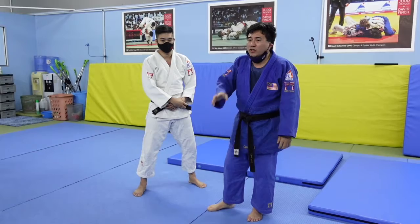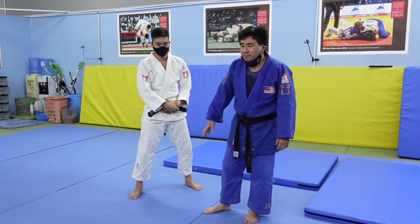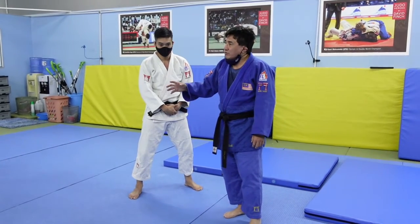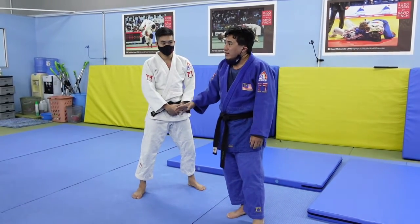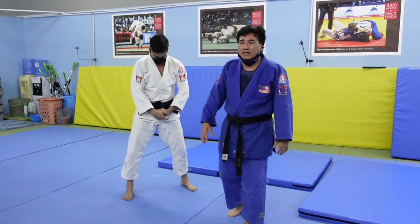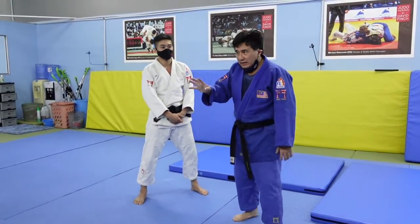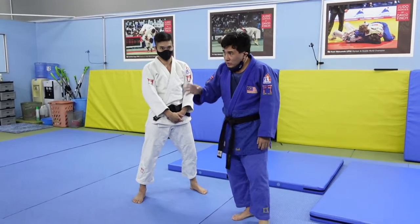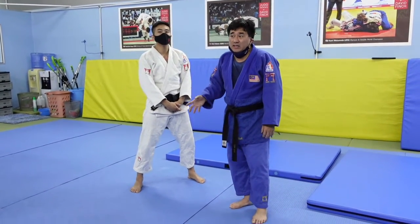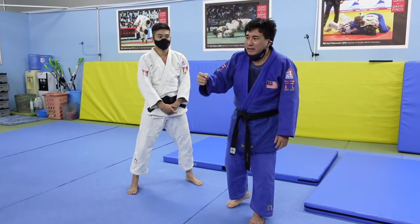We're going to teach you guys how to do it. This whole week we're going to be doing different types of Tomoe Nage. Now, it has to be said that the most common type of Tomoe Nage you see in competition today are forms of Yoko Tomoe Nage, which is a side Tomoe Nage. The classical Tomoe Nage, which is straight to the back, is not that common, but you still do see it — it does still work. Not as common as Yoko Tomoe Nage, but it still does work.